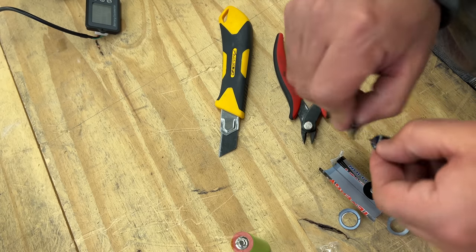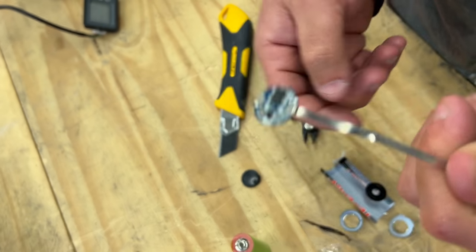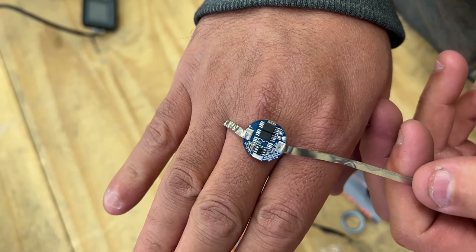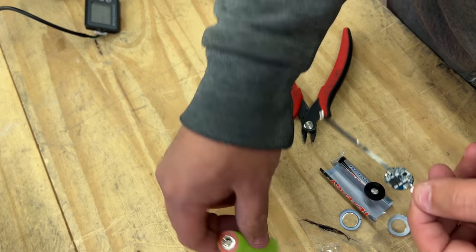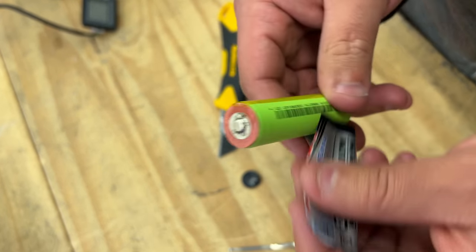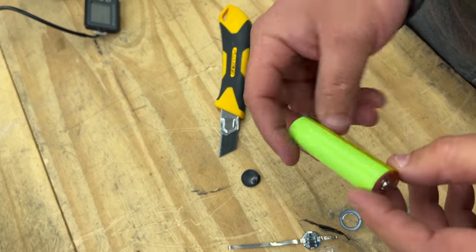Here we go — take off that thing and you can see that is a BMS, a 1S BMS. It basically prevents the battery from over-discharging or over-current. These are protected Tennergy cells — their own brand, their own little thing. They check out pretty good as we saw on the tester.